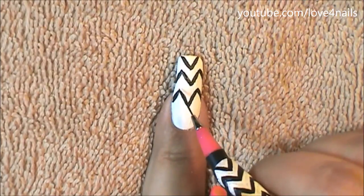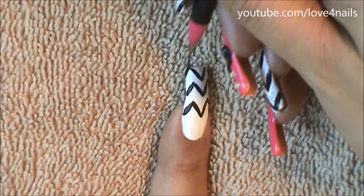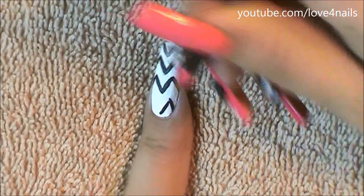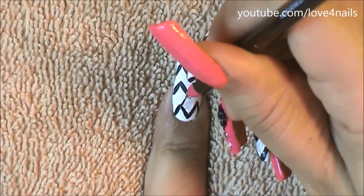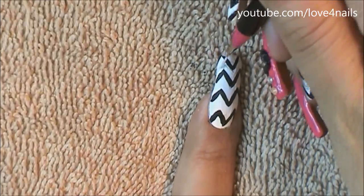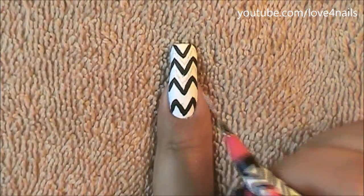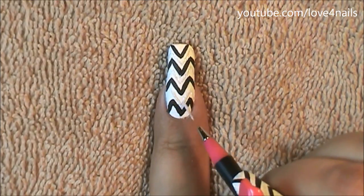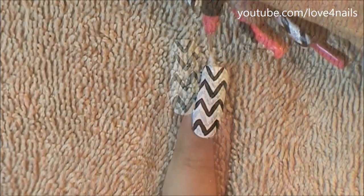In between my zigzag black pattern, I'm now applying a silver glitter, filling in the areas in between, following the same pattern but in a different color. I'm using acrylic glitter paint, but you can also use a nail art polish. These paints go on opaque but dry glittery in the color you chose. I'm just zigzagging downward, filling in the bottom black pattern.